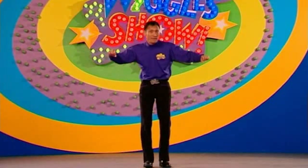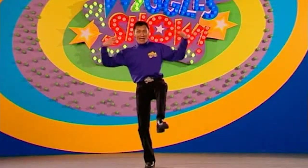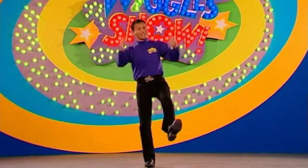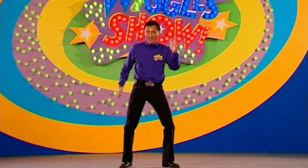Now can you stand on one foot and shake your hands? You can do that too. Yeah, well let's all point our fingers and do the twist.